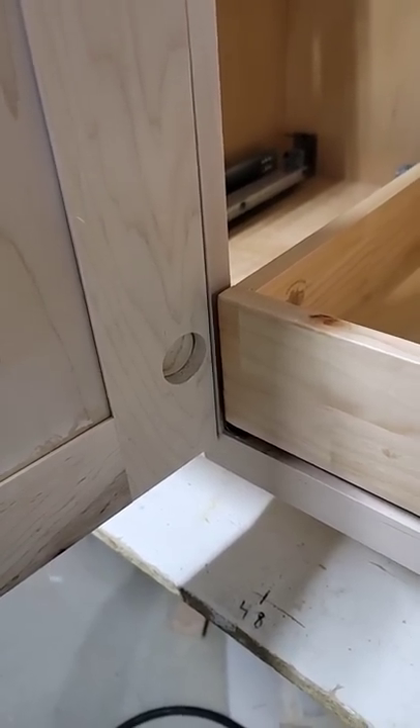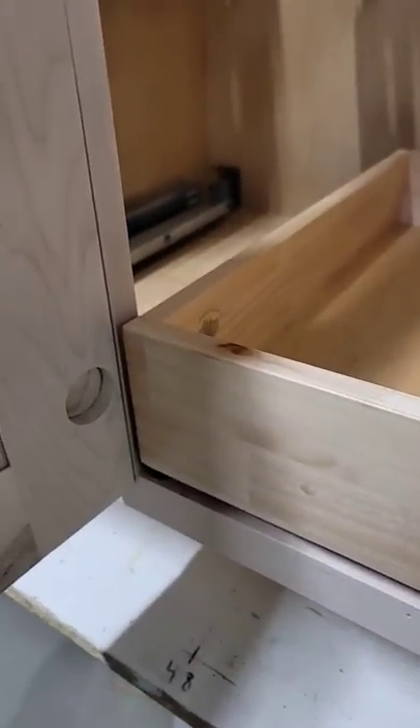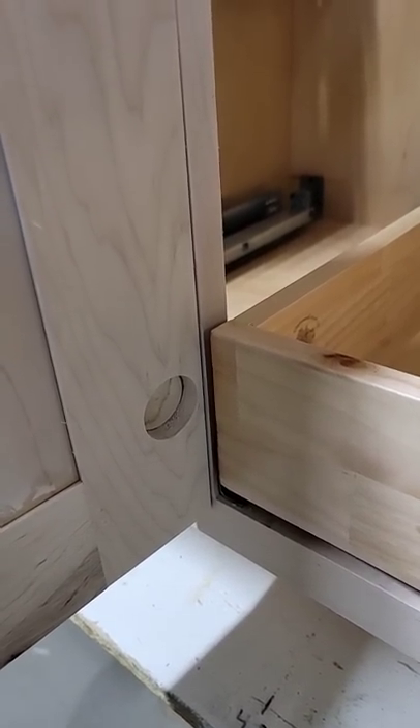Have you ever run into this problem where you put a pull-out drawer or a pull-out shelf into your cabinet and the hinge won't fit? In this case it's a compact hinge.